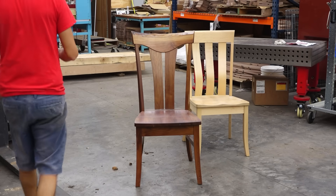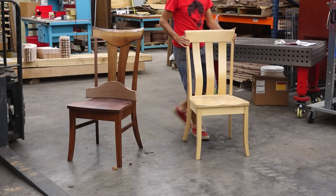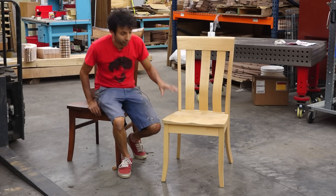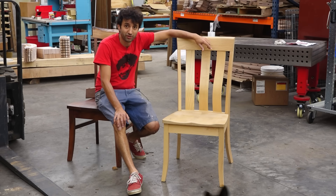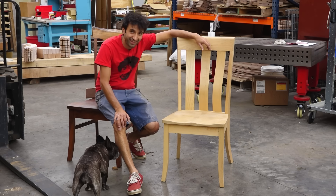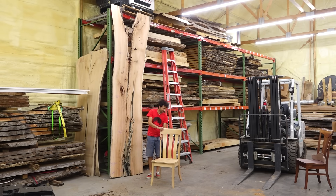And then this one here is style three in maple. One other little announcement with the chair kits: I am almost done with the plans for style three, so if you want to try and make one of these yourself in your shop, I will have the plans available very soon. Those are currently in the quality control phase. I'm starting with style three since it's the most popular, but if the plans are well received, I'll start releasing plans for more styles in the future.